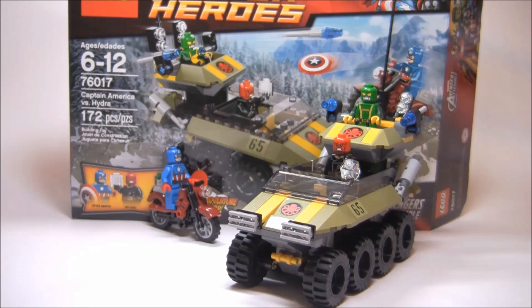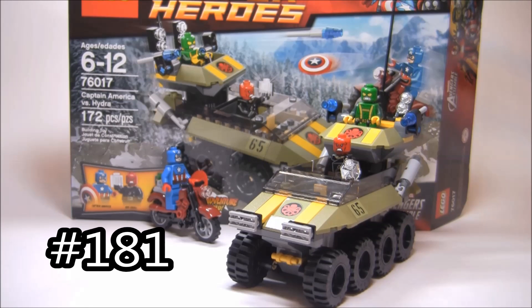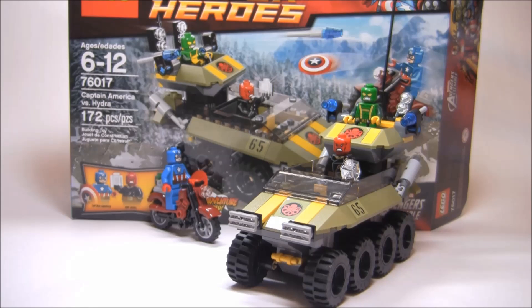Hello, Just Good Euroworks here, back for another review, and today I'm reviewing set number 76017. It's called Captain America vs Hydra. It has 172 pieces, 3 minifigures, and retails for $20 in the United States. This is recommended for ages 6 to 12. It's part of the LEGO Marvel Super Heroes Avengers Assemble sets.